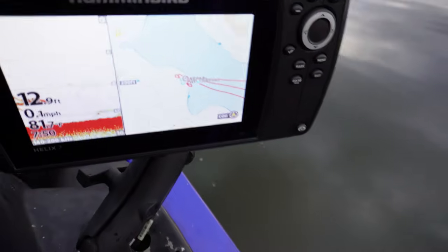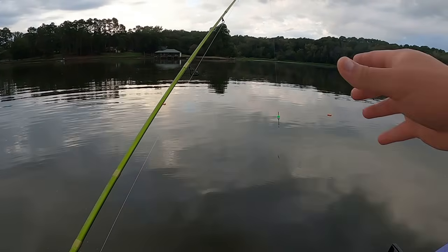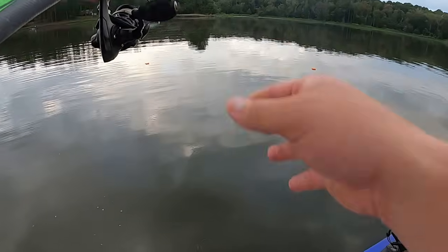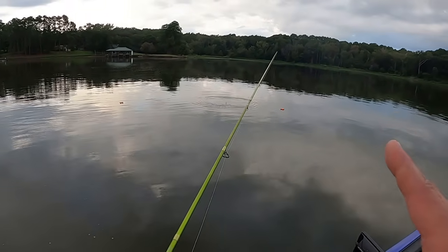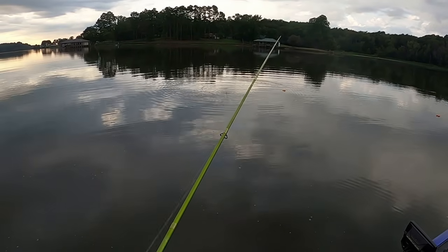Alright, I'm putting the boat in the water. We are at our first spot - let me flip the camera around. Look at that: 81.7 degrees right now, in 12.9 feet of water. Let's see if there are any crappie in 12 to 13 feet of water. There's a couple of brush tops and some stumps over here. First cast out this morning - let's see if we can catch a keeper crappie. I'm only fishing about eight feet deep right now.